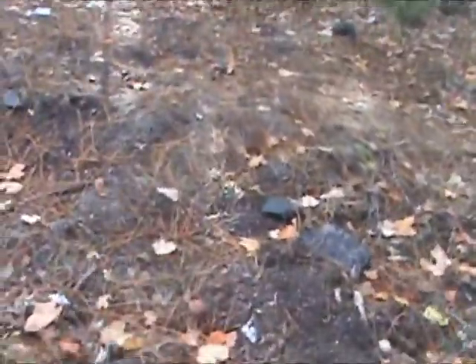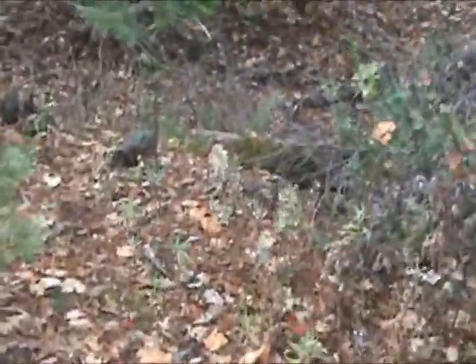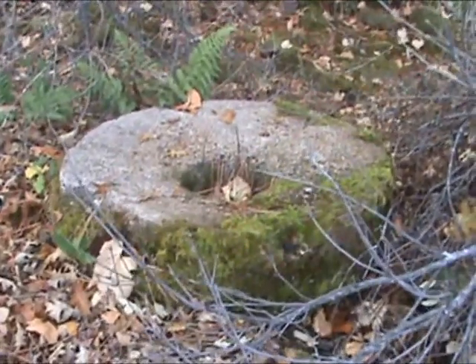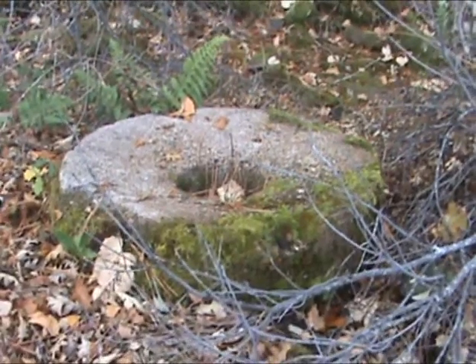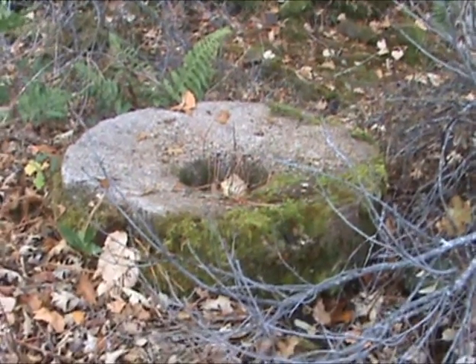Where's the wheel? Right over here? There it is. And now we can see the old arrastra wheel down here on the creek bed. This just means that the mining history in this particular area is absolutely fascinating.